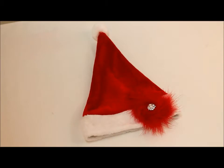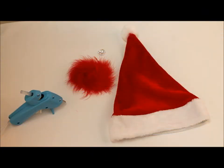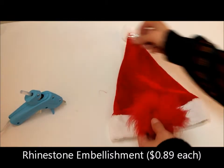Kick up your holiday spirit by decorating a Santa hat with a few craft materials available on K-Boutique's wholesale website. The goal for this craft project is to embellish the white brim of your Santa hat by adding a red marabou fluff puff with no clip on the back, adorned with a rhinestone embellishment.